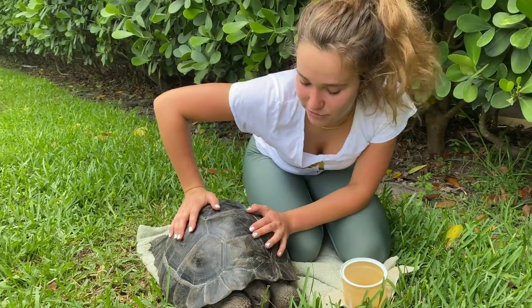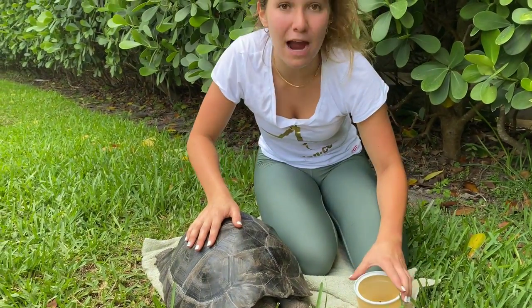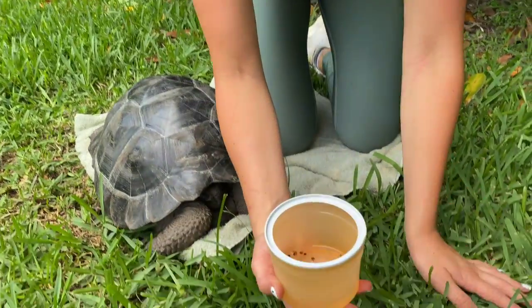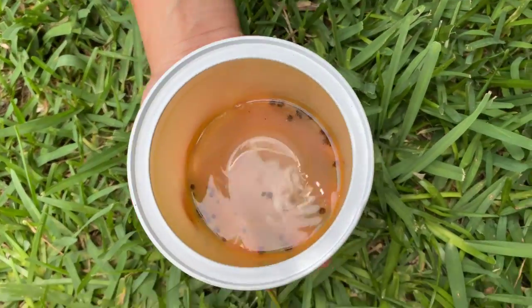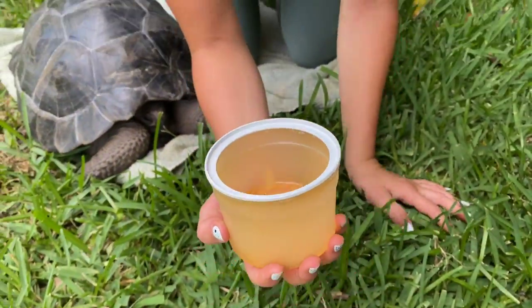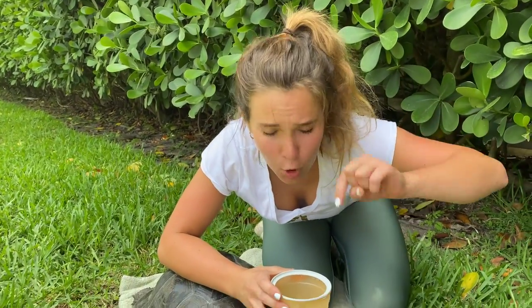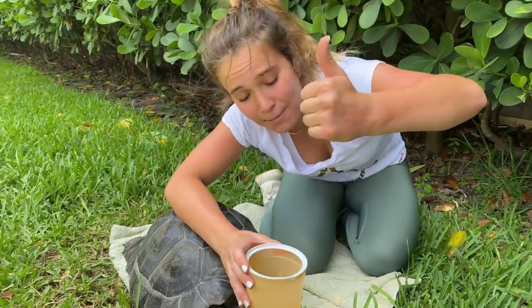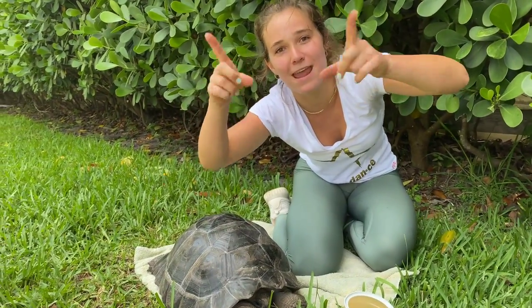Now that I've got most all the ticks off this little guy, I'm going to place him back in his enclosure. But before I do that, I want to show you guys how many ticks we got off — look how many, that has to be literally over 50. That is so crazy; I have never gotten so many ticks off an animal before. If you enjoyed today's video, comment down below what you thought of this tick removal, give this video a big thumbs up, and subscribe to the first link down below if you want to see more animal videos.